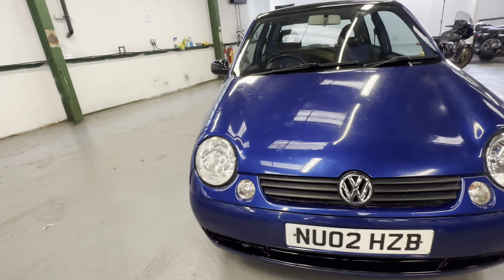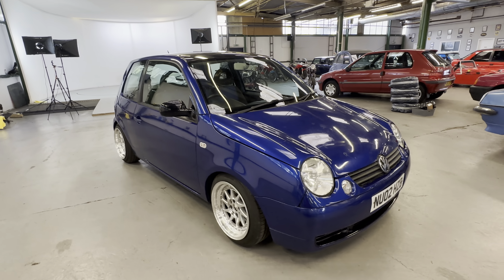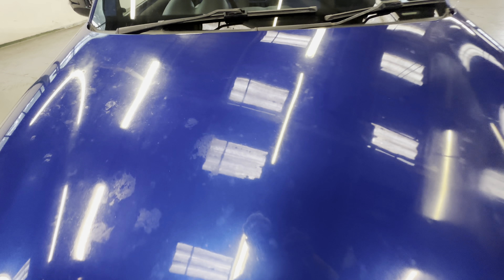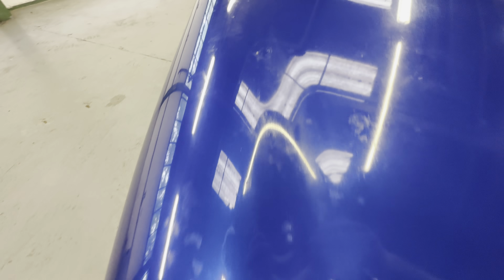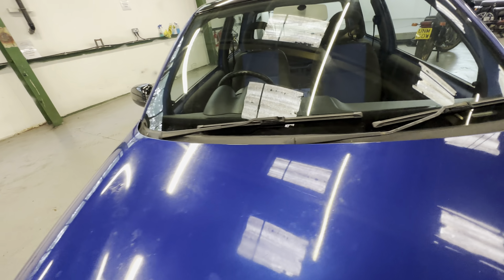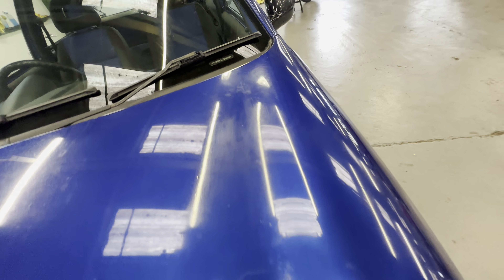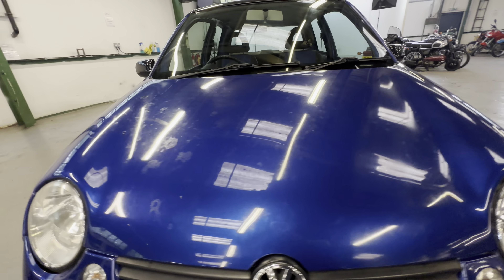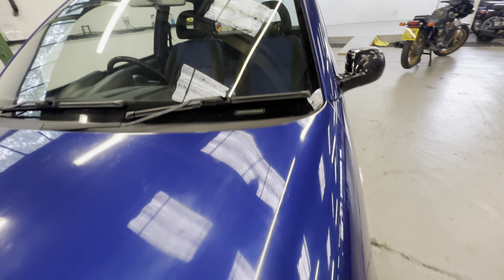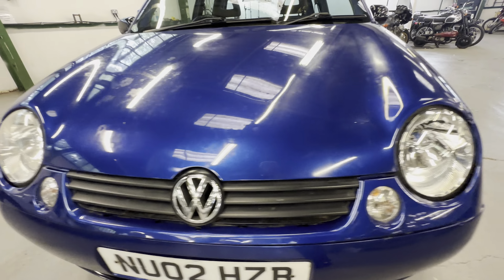It has been sprayed at some point in golf blue with a gloss black roof. Starting at the bonnet: there are a few bird poo marks and tree sap marks — must have been parked under a tree. A good polish would square those away. A little bit flat on the left hand side of the bonnet but no major dings or dents. Headlights are lovely and clear on both sides, grille all nice and tidy.